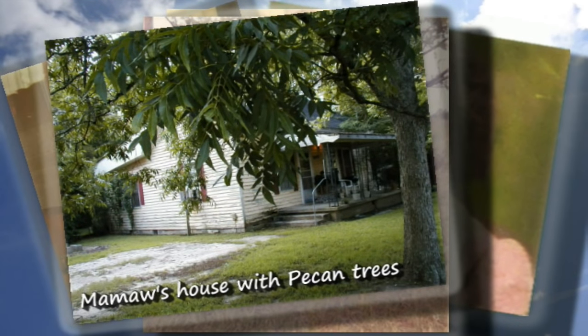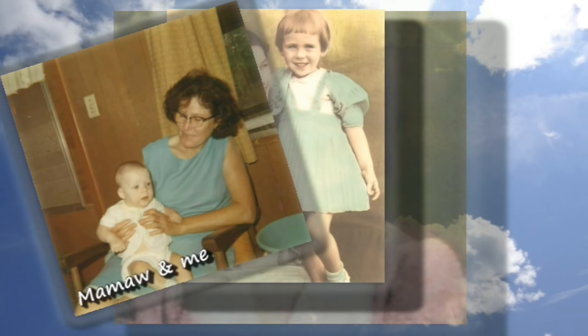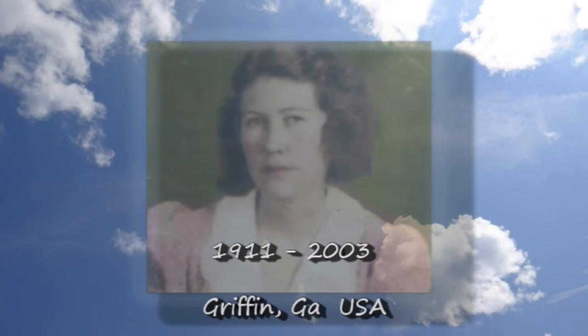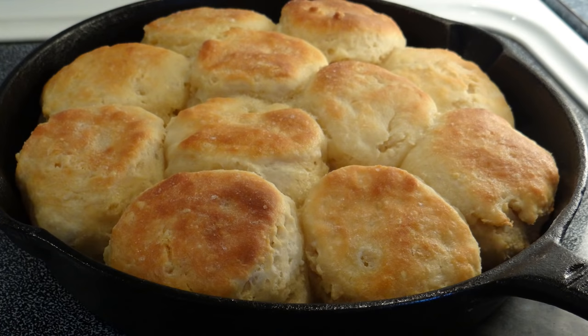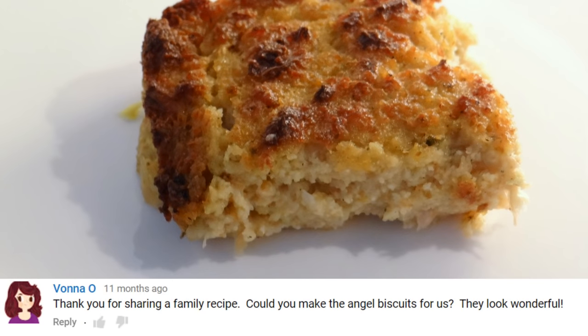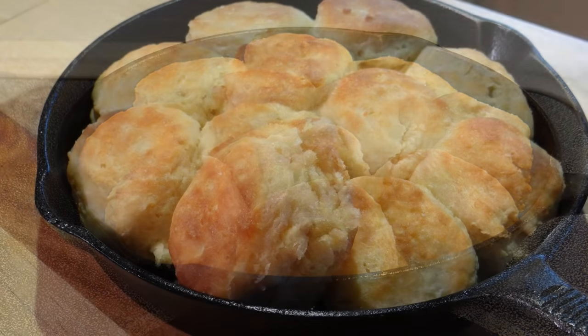Let's get started. Today we're going to make Angel Biscuits. I had a viewer request that I show this recipe during my cornbread dressing recipe, where I featured my grandmother's Angel Biscuits. And so today I want to show you how to make them. They are just wonderful.